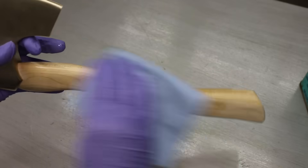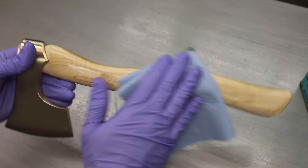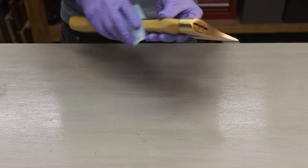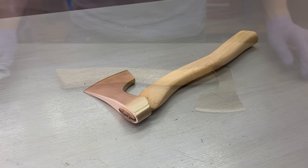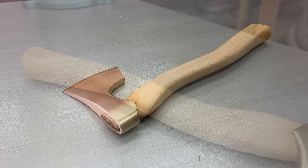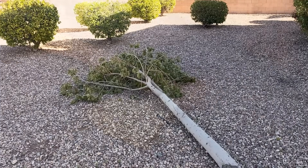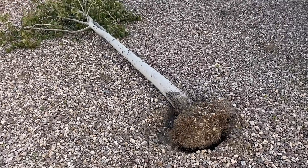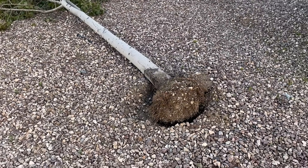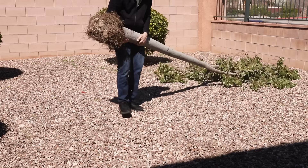The last step is to seal the wood with some boiled linseed oil, and it's done. Okay, let's test this thing out. A couple of weeks ago some crazy wind gusts came through and knocked over a bunch of trees including this one — that's not much of a surprise though since it looks like I could have just pushed it over myself. Let's see how well this hatchet can cut through it.